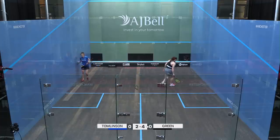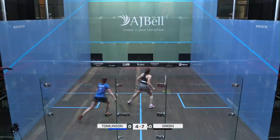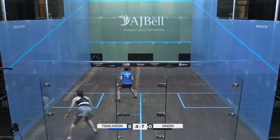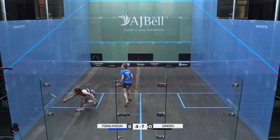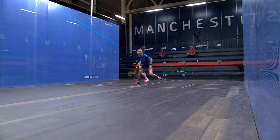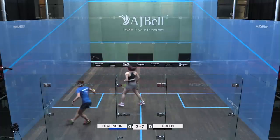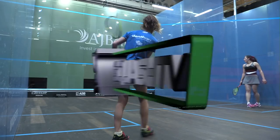A nice opportunity for a player like Green to pit herself against slightly more experienced England players. Nice and tight there from Tomlinson. Tomlinson just starting to find a stroke away or leave yourself stranded. Tomlinson's very aware, she's on to it very quickly. Those are the areas to be attacking from if you're Alice Green.